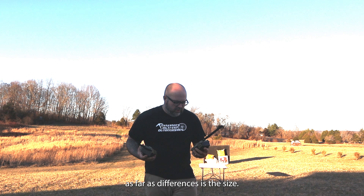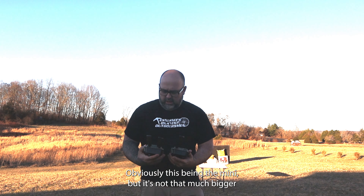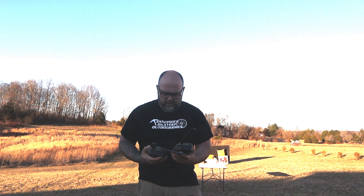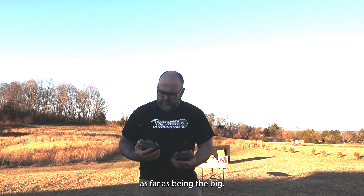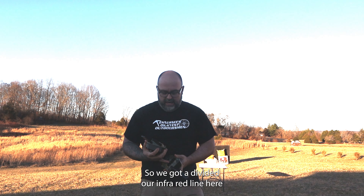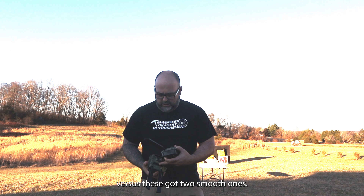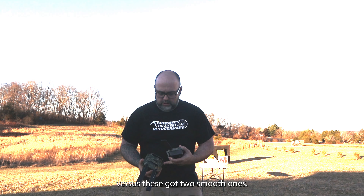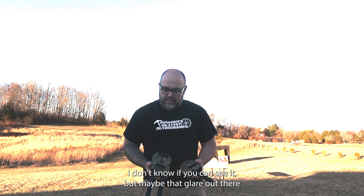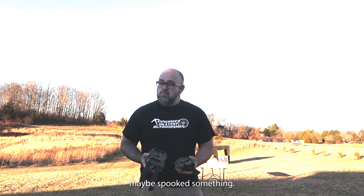The first thing I can see as far as differences is the size — obviously this being the Mini — but it's not that much bigger as far as being the Big. We've got a divided-out infrared line here versus these two smooth ones. Maybe that glare right there will spook something — it's still black, right?